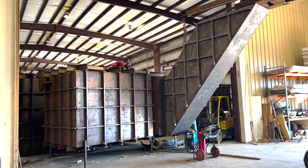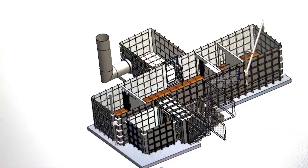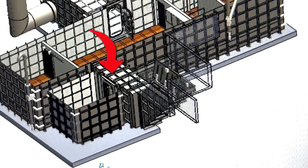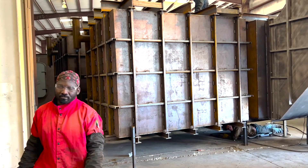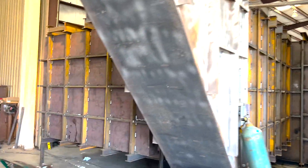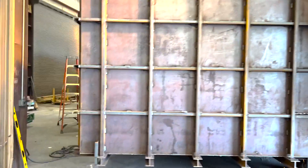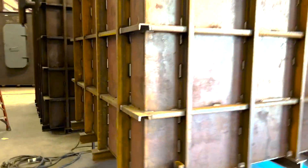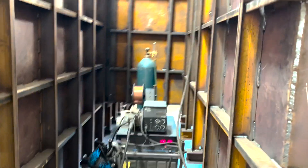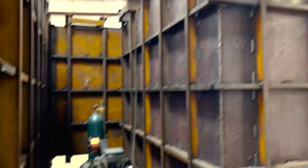We got it fully assembled. The only thing that's not up there is the hatch right now. How'd it go together? No problem? That's good. So there it is — the generator room is over here, and of course on the other side is the gun room.